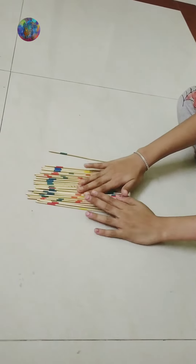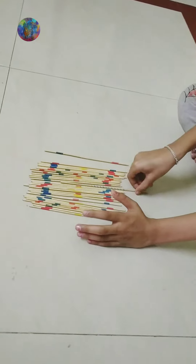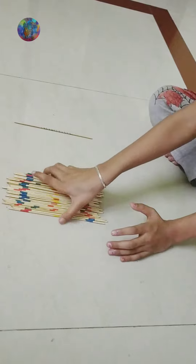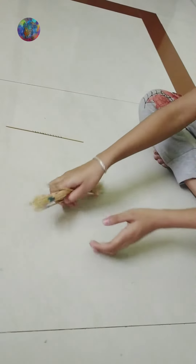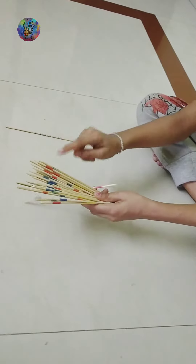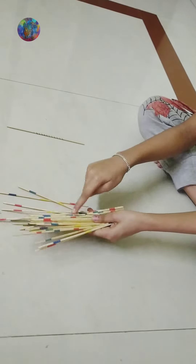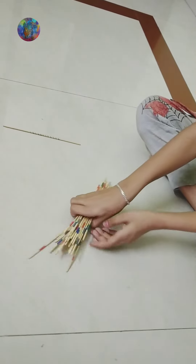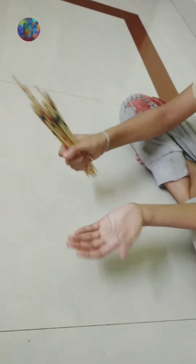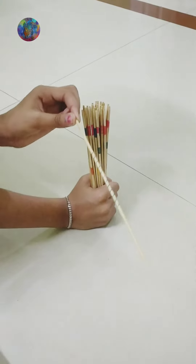These are the 31 sticks. You can see sticks with different color rings and also a spiral design one. Each color has different points, and the spiral stick has 20 points. The points of different color rings are difficult to remember, so we will play by considering 10 points for each stick and 20 for spiral. I will display the instructions at the end so you can see the points of every colored circle. This is the spiral Mikado.